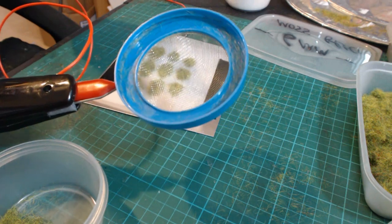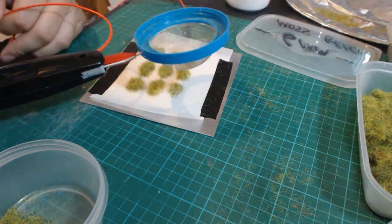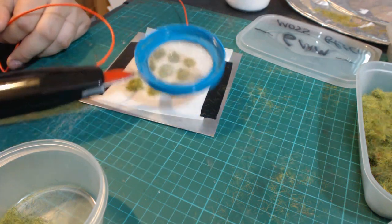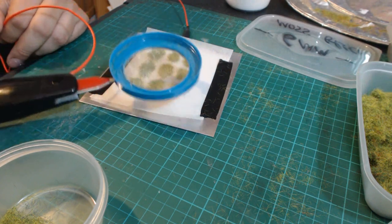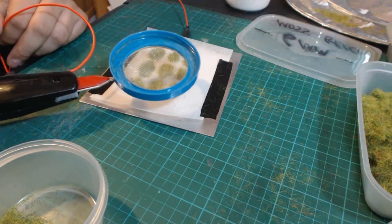Another little tip: you can always go over the top of your static grass with an empty applicator, holding the button down as you do, and by doing this you can just buff up the grass which you've already applied. Have an experiment with that — it's just another little thing you can do.